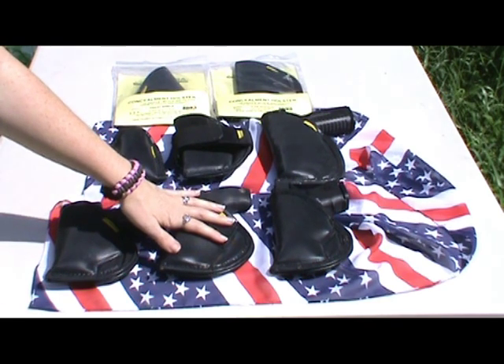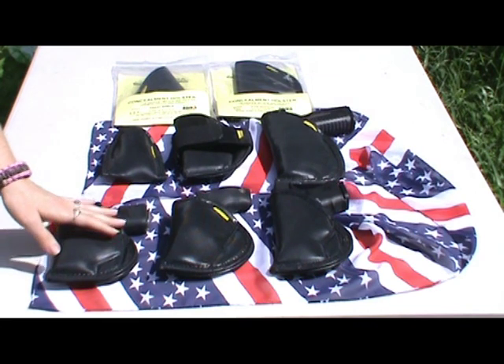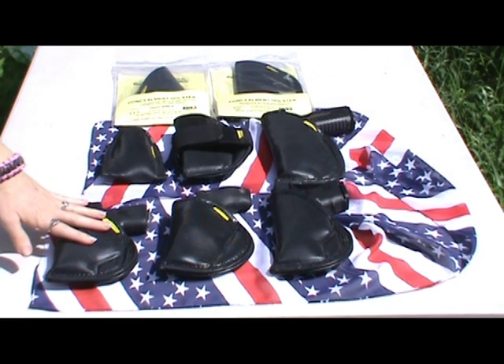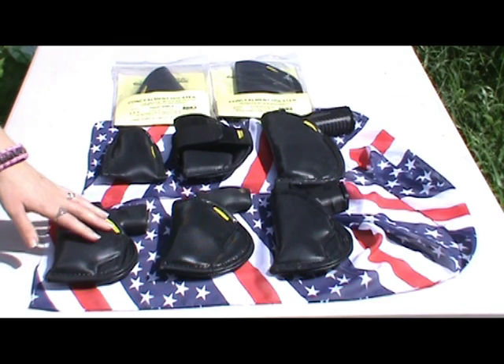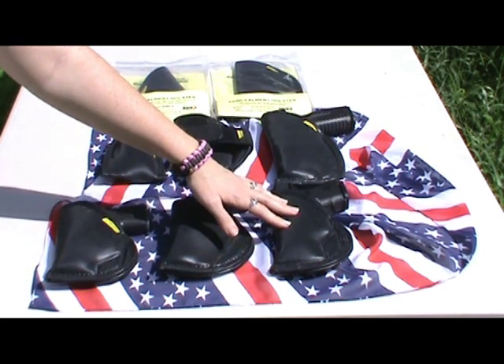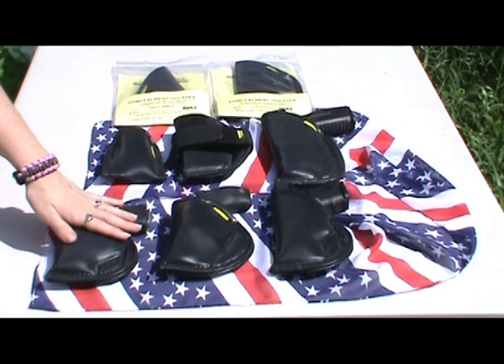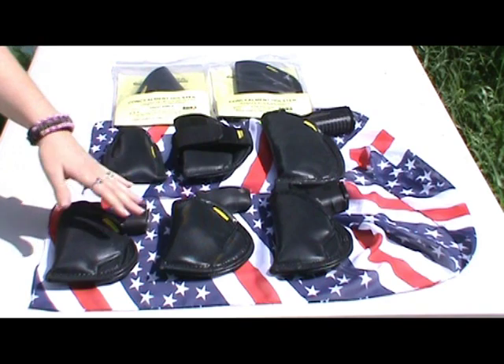There is a lifetime warranty on all the Remora Holster products. On their website, remoraholsters.com, there's a sizing chart and all the information you need to find which holster best fits the pistol or revolver that you carry.